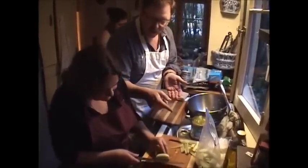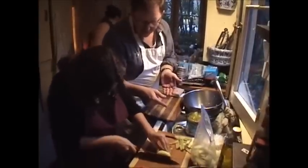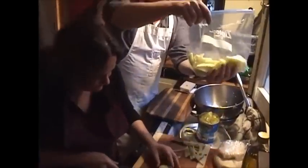Then she will, at an angle, just like that — slice them into very thin slices and put them in here. And then we will marinate them in stuff.